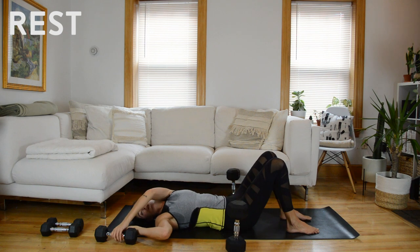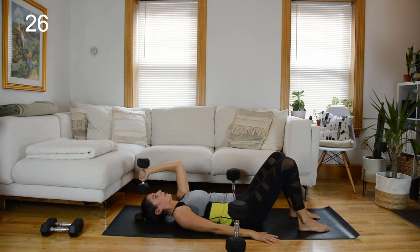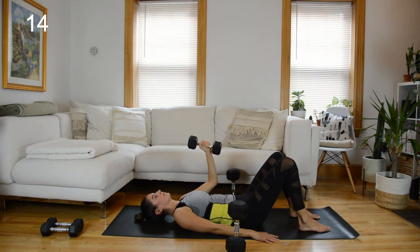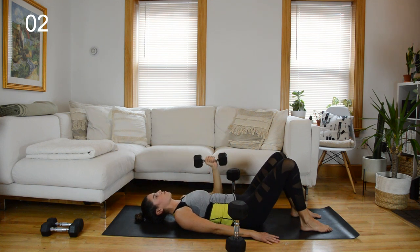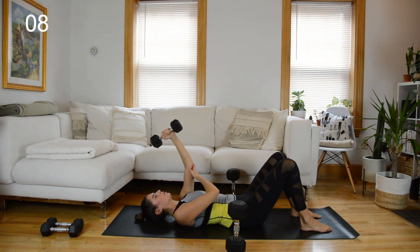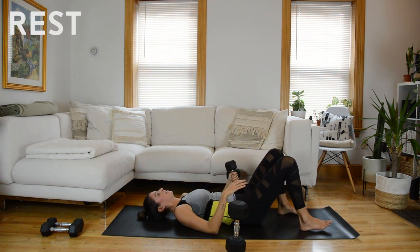Grab your medium weight in your right arm. It's going to be a narrow press — palm faces in towards midline — and then an overhead tricep extension. Bend the elbow, press it up, then the fist dips down behind your head. The pulses are going to be that tricep work — you can bring your other hand to the back of that right arm as a tactile cue to stabilize the elbow. Just bend and press. 15 seconds to rest.